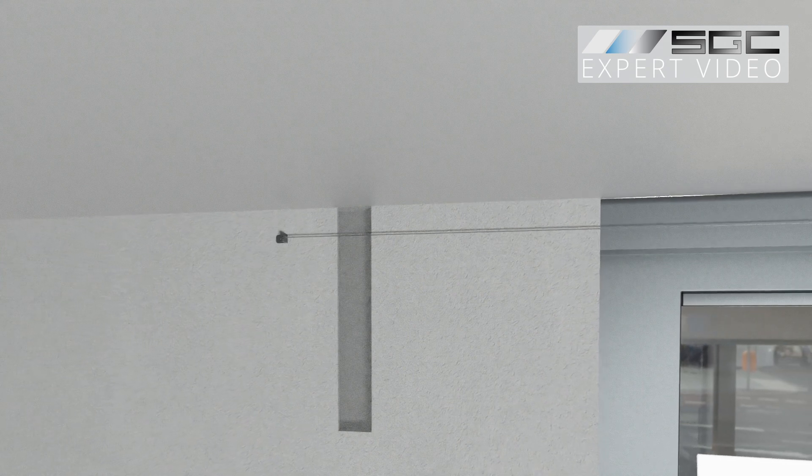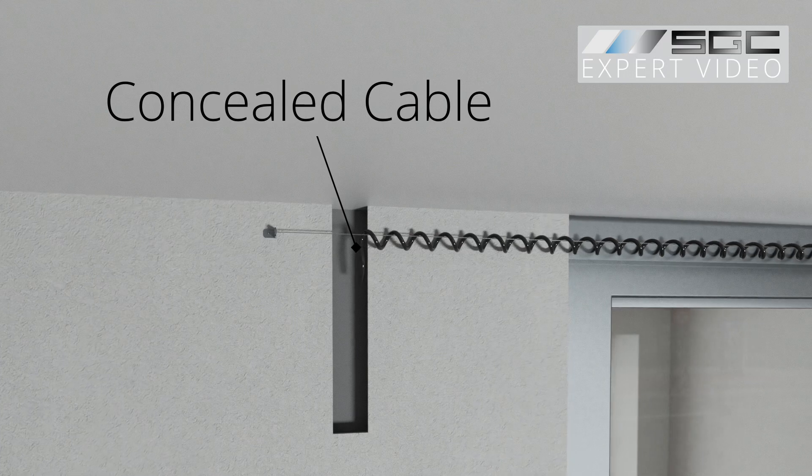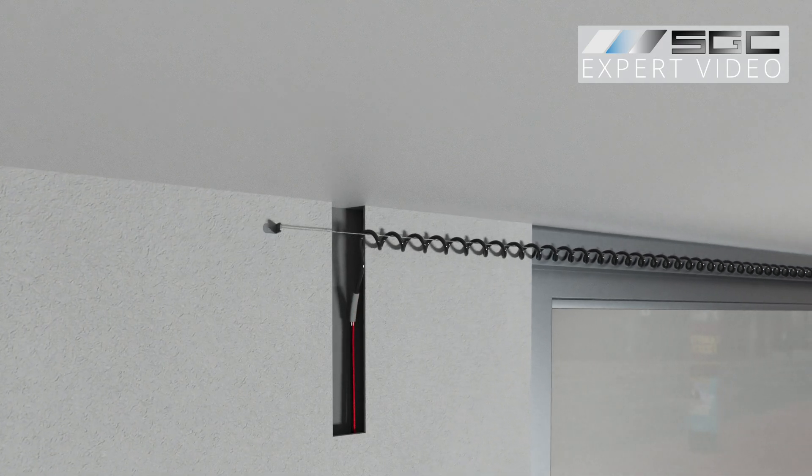The other extended end of the coiled wire connects to a power transformer via an electrical cable concealed within drywall or a cable channel.